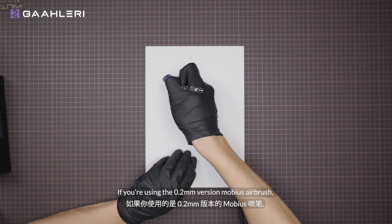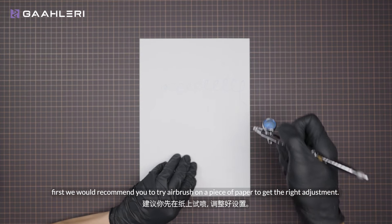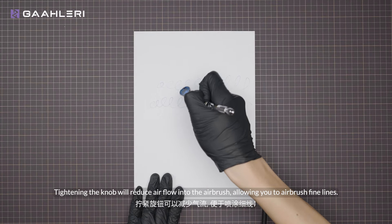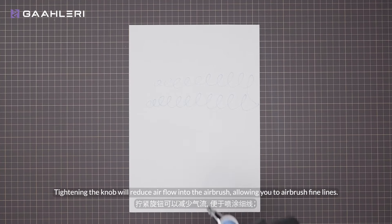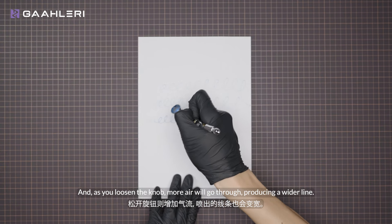If you're using the 0.2mm version Mobius airbrush, we would recommend you to first try airbrushing on a piece of paper to get the right adjustment. We will show you how the precision air control knob works. Tightening the knob will reduce airflow into the airbrush, allowing you to airbrush fine lines. And as you loosen the knob, more air will go through, producing a wider line.